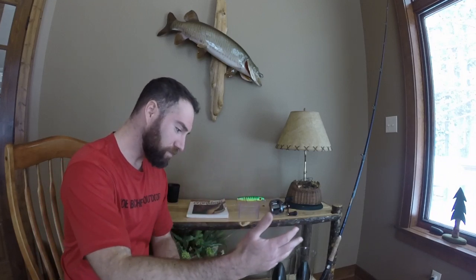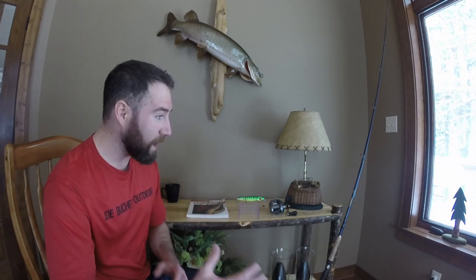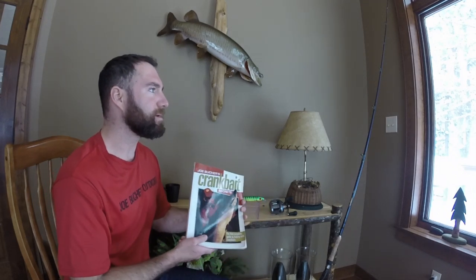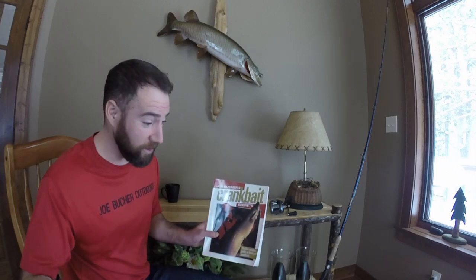So I want to talk to you guys a little bit about this lure — the setup, why I fish it, where I fish it, and the technique. I guess I'll get into this now. Not only do you guys know that I co-host the Fishing with Joe Booker television show, but I have learned a ton just by spending time with Joe in the boat over the years.